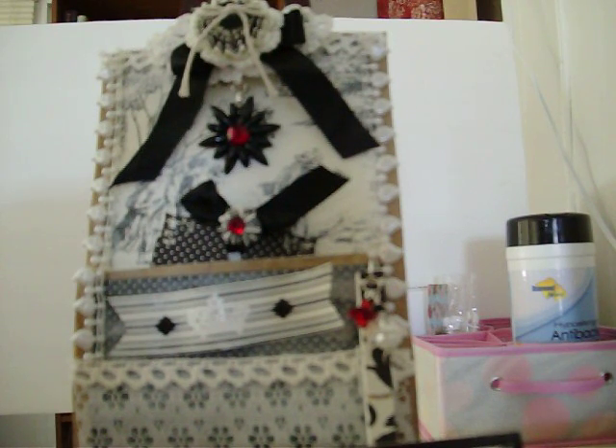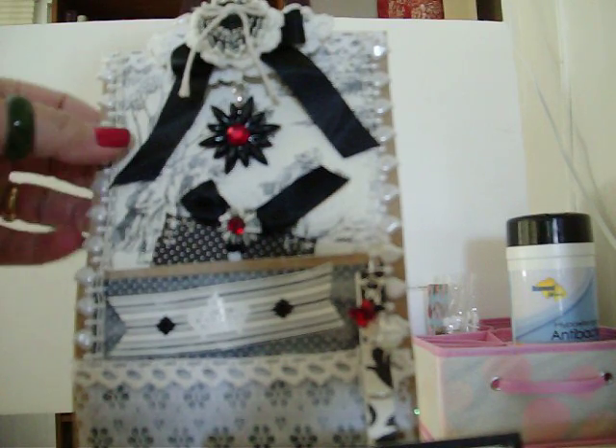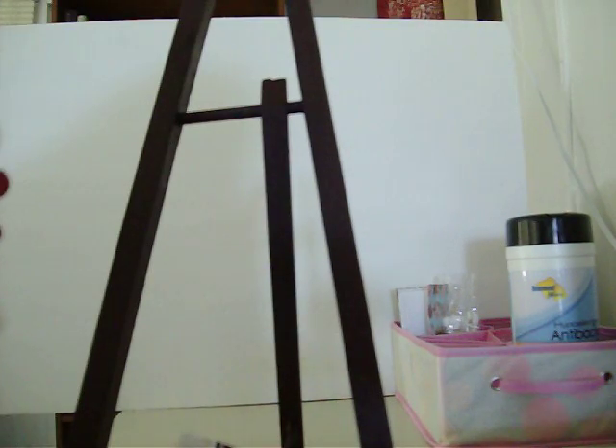I just wanted to explain what I did. This is just a brown paper bag. You can see I folded mine up — it was longer. And I made a pocket right here on the front.